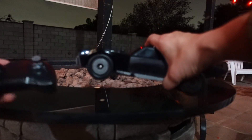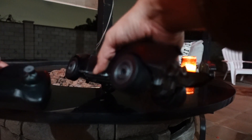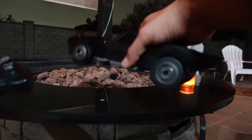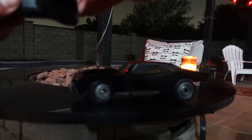On the left, this controls the rear wheels — you can go forward and back. And then the one on the right controls the turning of the tires. Let me show you.